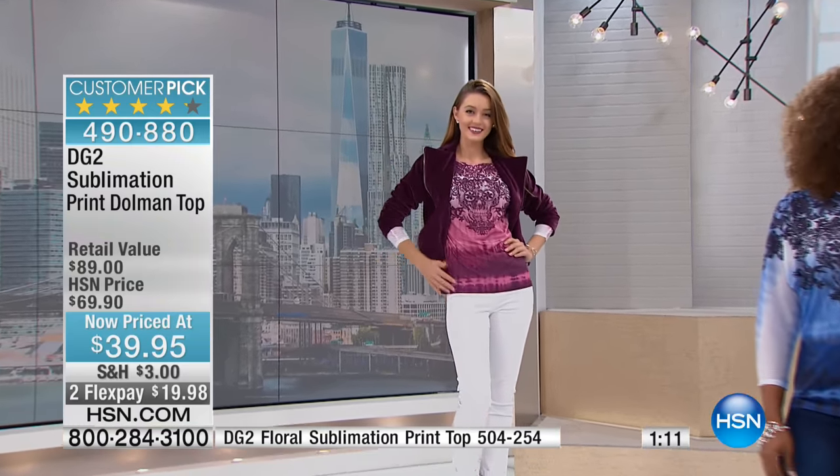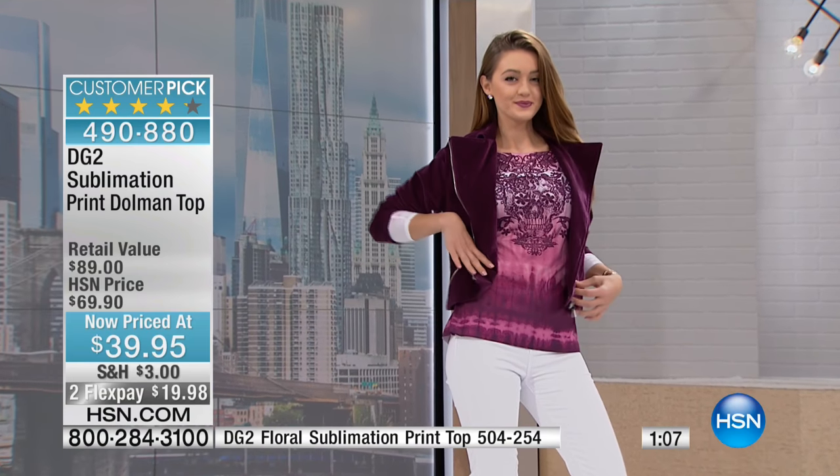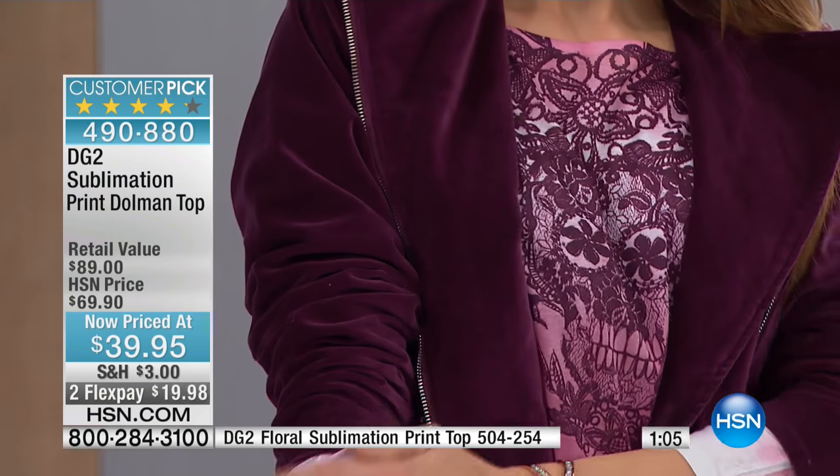I just noticed we actually don't have a lot of these. So whether it's the chambray or the magenta that you're looking at, sizes run extra small to 3X.